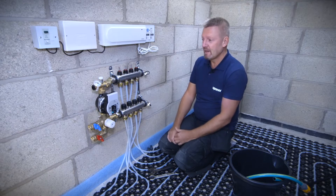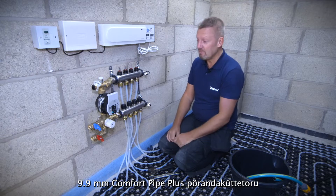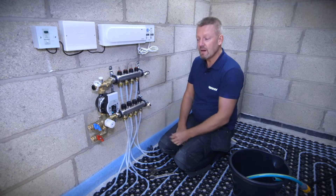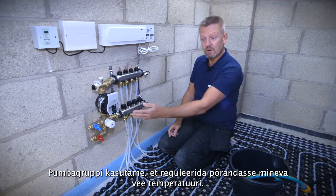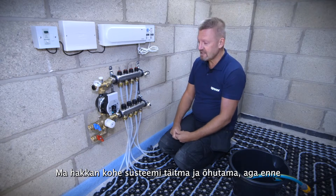We've got a four-port manifold with four circuits of the Uponor Mini Tech 9.9mm pipe, and on the end we've got a Uponor water temperature control and pump set. There's no primary pipework coming to the manifold at the moment, but we have got a gas boiler that will be feeding this manifold, so that's why we need the water temperature control. We're going to do some live filling, venting and pressure testing.